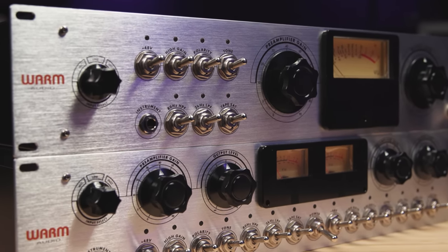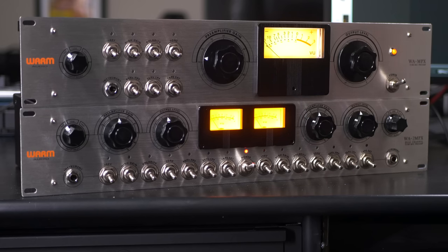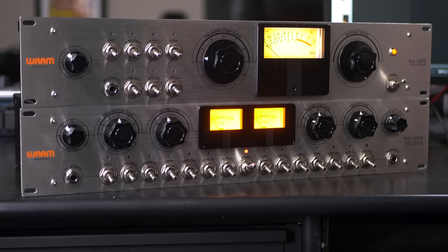Today we're looking at the Warm Audio WA-MPX. That MPX may give you a little hint as to what preamp this new unit is actually based on. The MPX refers to Ampex, and the specific preamp is the 351.